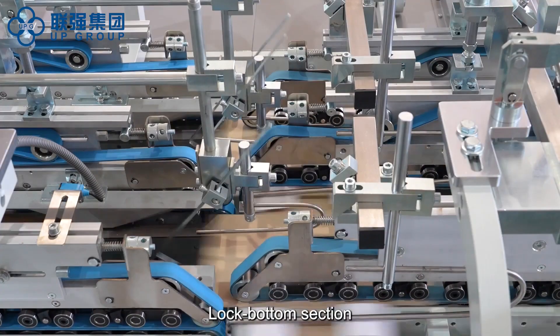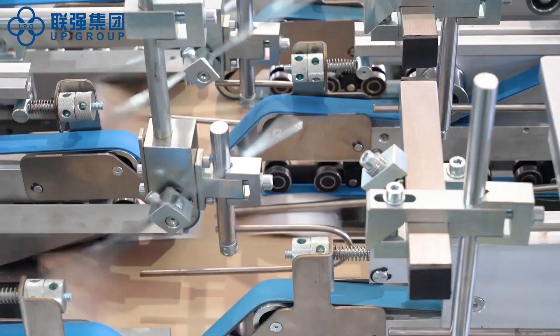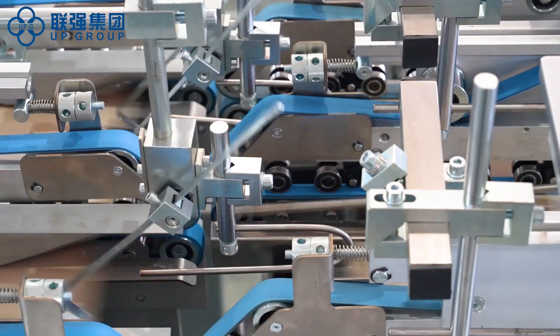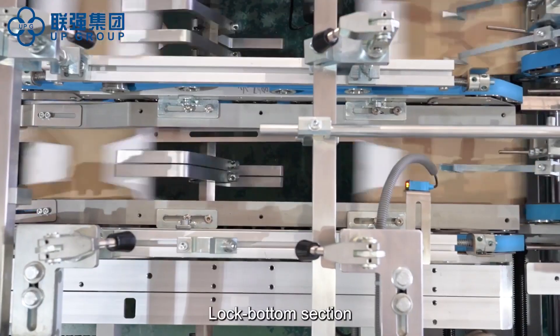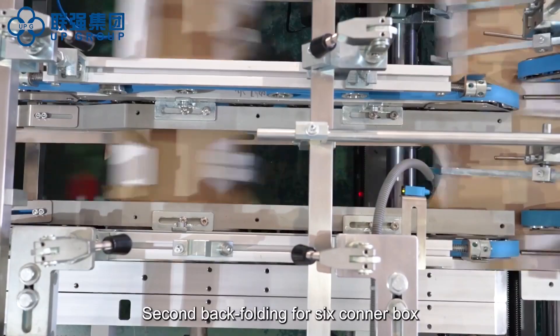Lock bottom section: second, front folding for six corner box. Lock bottom section: second, back folding for six corner box.